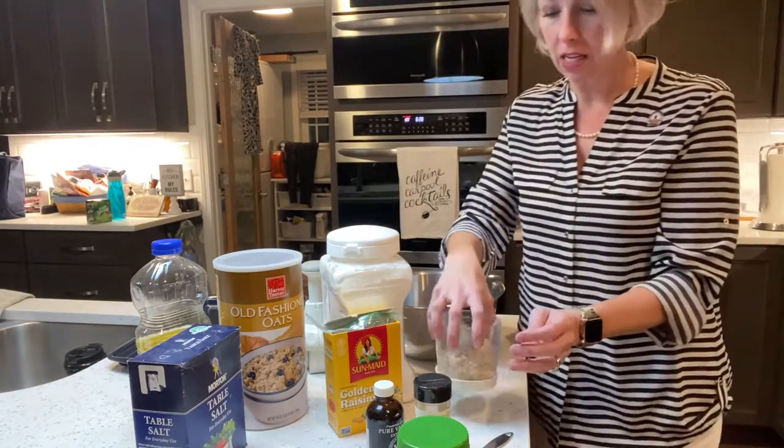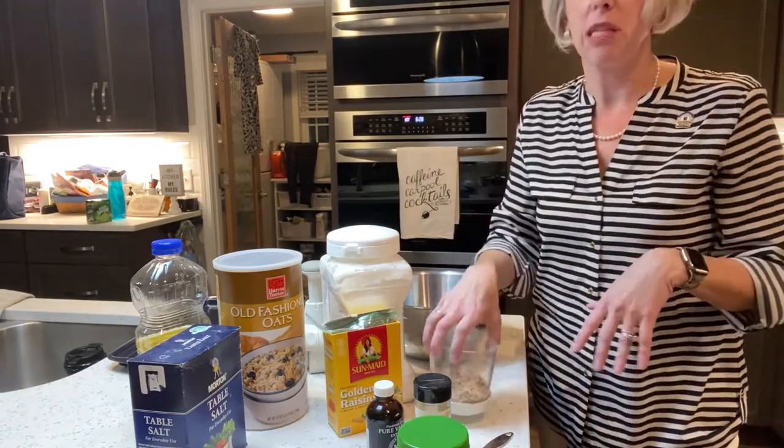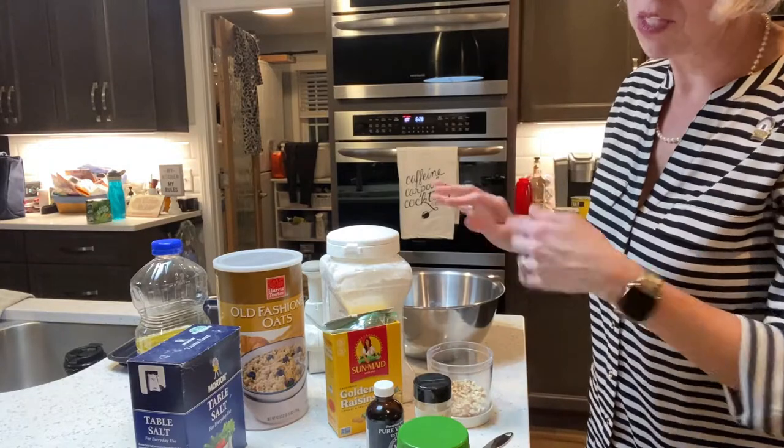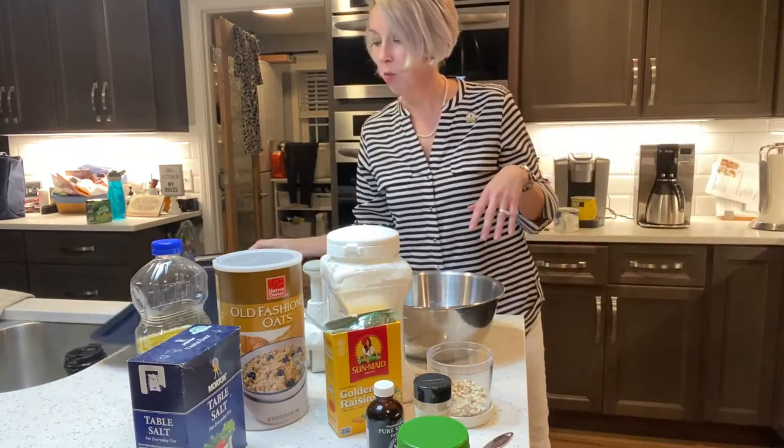So we have some crushed almonds — they were raw. You need about a half a cup of these, or however many more you had in the house. And while the oven is heating up, let's get our cookie sheet ready.